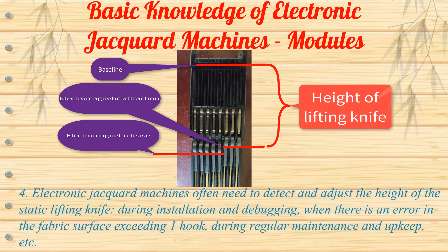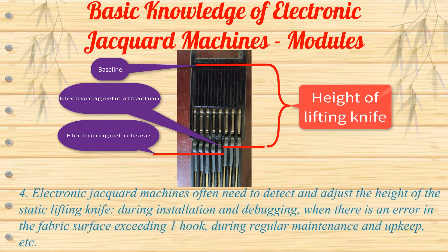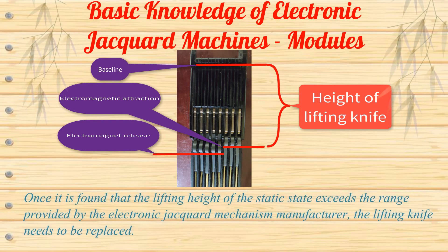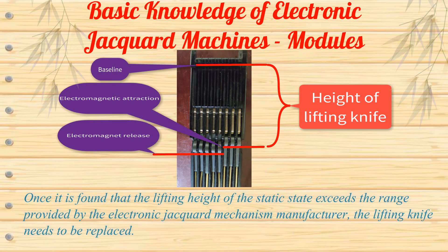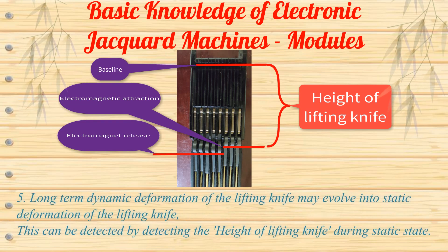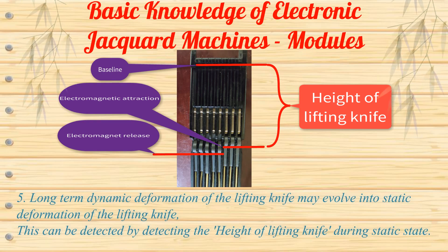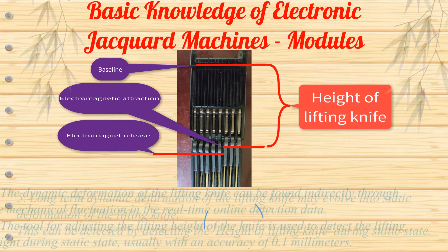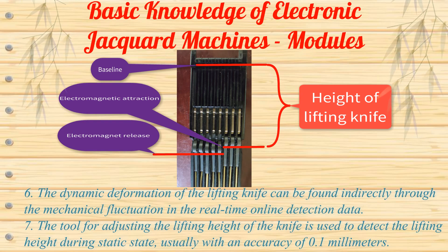Detection is needed during installation and debugging, when there is an error in the fabric surface exceeding one hook, and during regular maintenance and upkeep. Once it is found that the lifting height in static state exceeds the range provided by the electronic Jacquard machine manufacturer, the lifting knife needs to be replaced. Long-term dynamic deformation of the lifting knife may evolve into static deformation, which can be detected by measuring the static lifting height. Dynamic deformation can be found indirectly through mechanical fluctuation in the real-time online detection data.